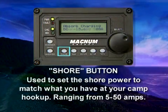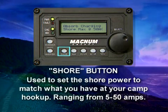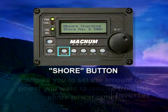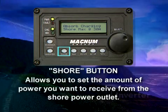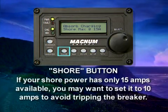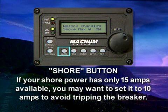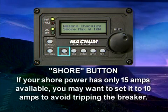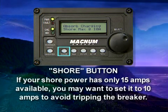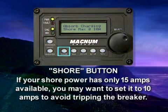The shore button is used to set the shore power to match what you have at your camp hookup. The selections range from 5 to 50 amps. This lets you set the amount of power you want to receive from the shore power outlet. For example, if your shore power has only 15 amps available, you may want to set the shore power setting to 10 amps. This will ensure that the shore power circuit breaker will not trip if you accidentally try to use more than 15 amps.